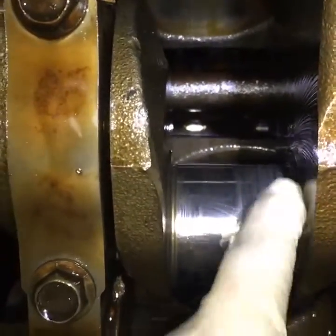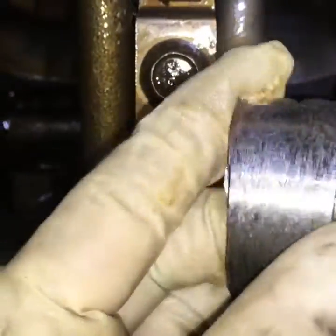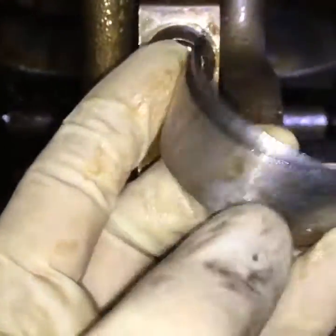The sixth bearing was already shot, wasn't good. And this is the fun part — one bearing actually spun over another one.